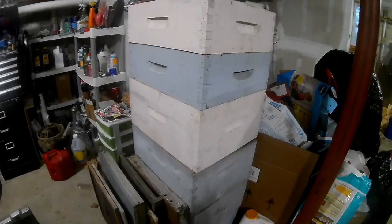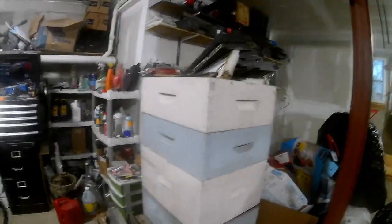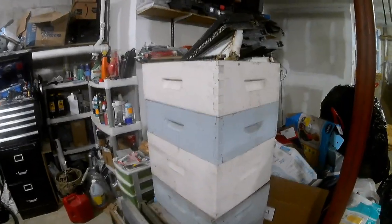Hello. So today I am going to be working on the beehives. I found a deal — a guy that was getting rid of some and I picked them up. Steve and I got enough boxes and frames to do two full-size beehives, with two supers and two medium boxes with 10 frames in each.